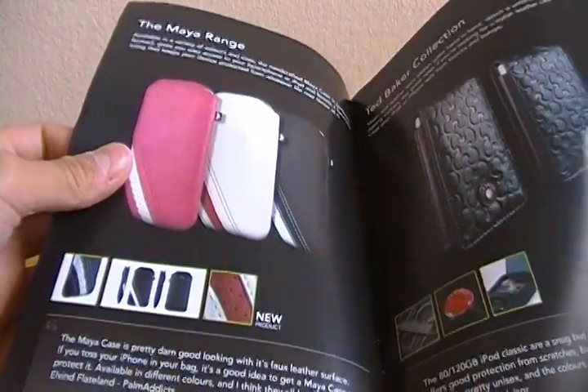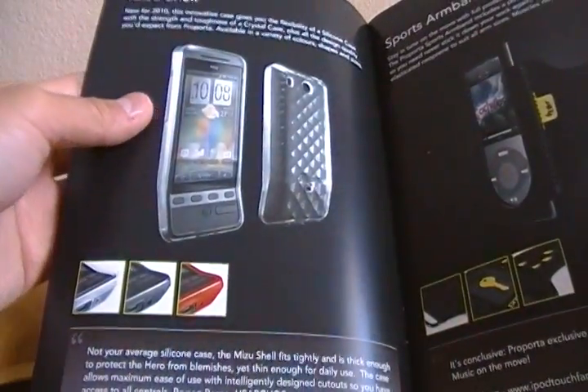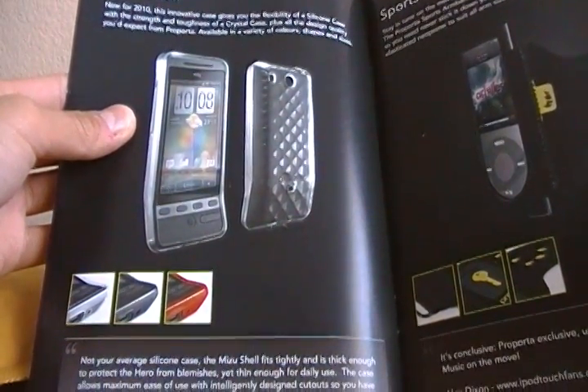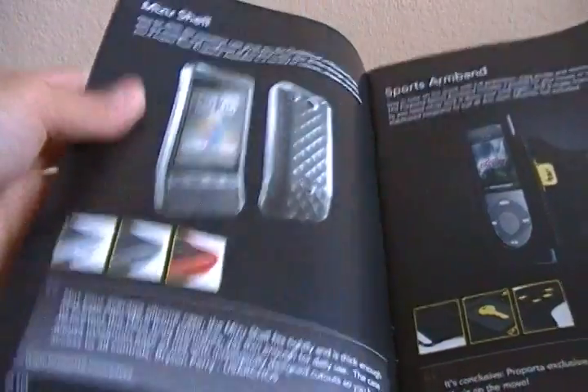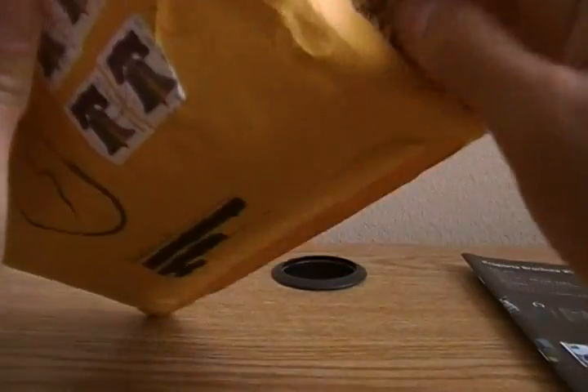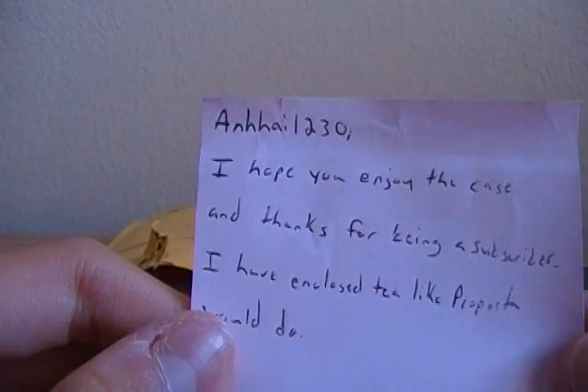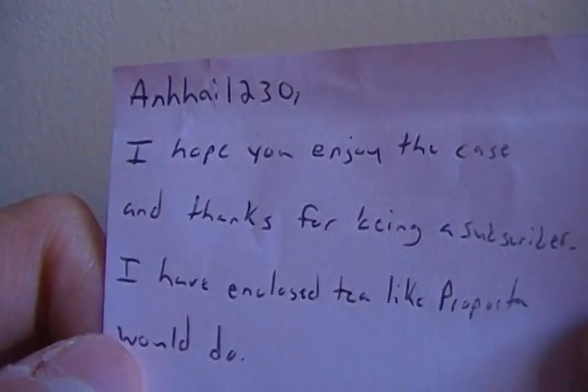There's one for the iPod nano 5G. There's one for a ton of products. This one's for the — I can't find it, but it's an i8, or is it a different phone? That's what that's for, for sure. There's a note — on i1230 — 'I hope you enjoyed the case and thanks for being a subscriber.'